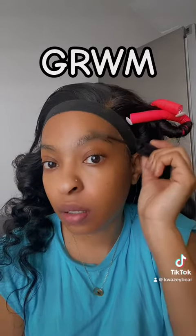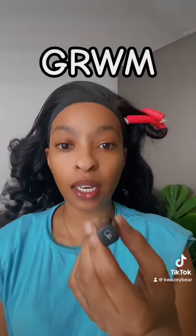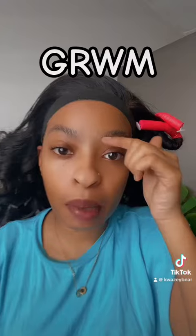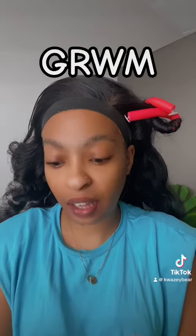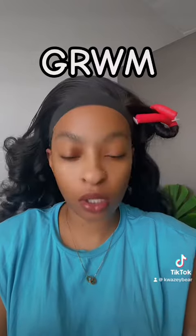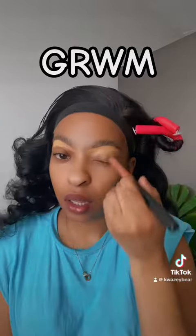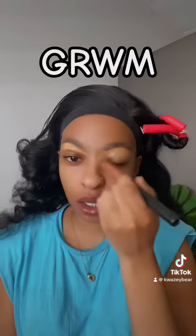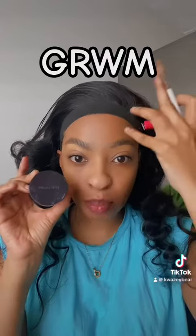Then to conceal under my brow I'm going in with the Maybelline Fit Me concealer in shade 40. My brows are really full so today I don't feel like filling them further, so I'm just gonna conceal and then blend that concealer under my eye.